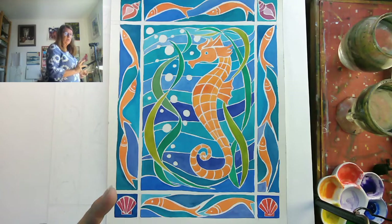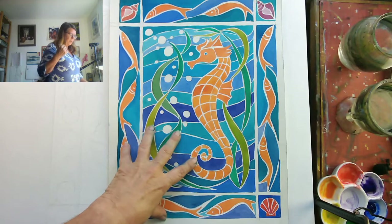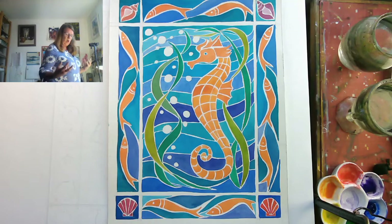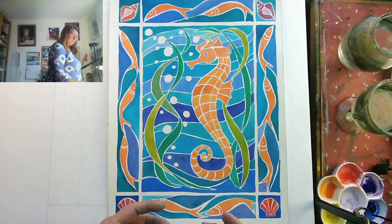You don't have to do something as elaborate as this. You can just get practice putting on washes. One way of dealing with watercolour is to paint little cells, so you're not worrying about painting a large wash, but just familiarising yourself with how watercolours work and how colour works.